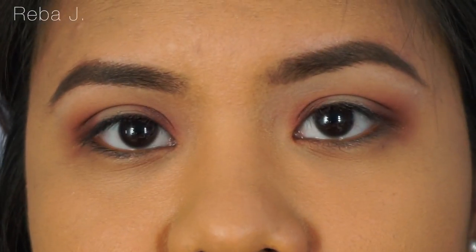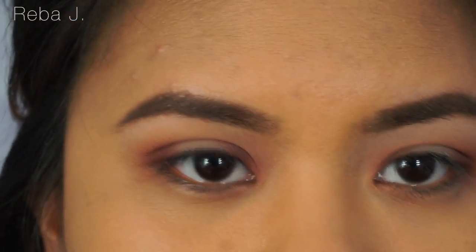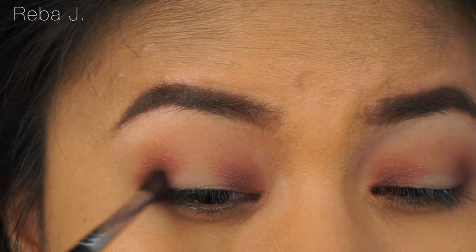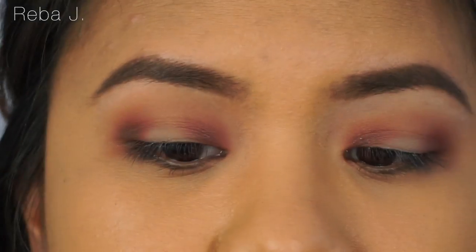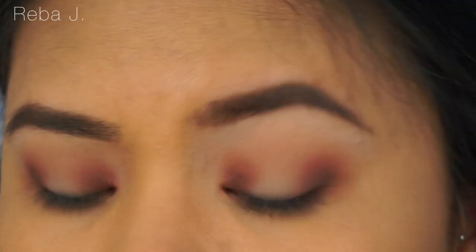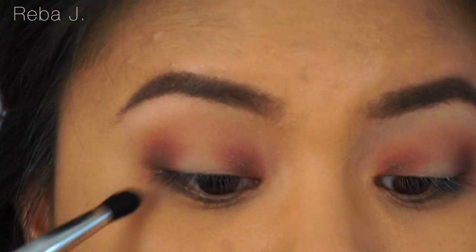Now I'm just going to dip my brush into It's My First Humbug and put just a very, very little on the outer corner, and blend away with another clean blending brush.